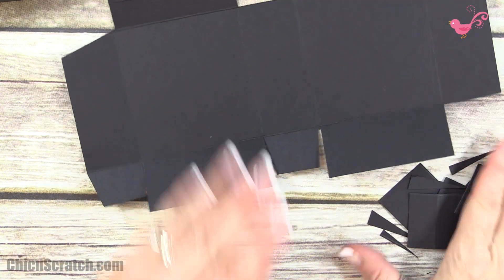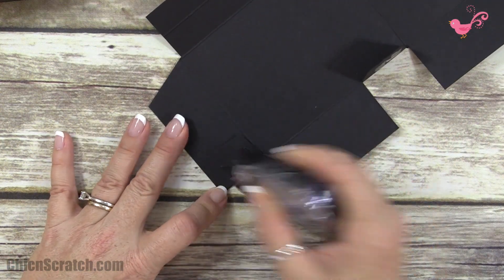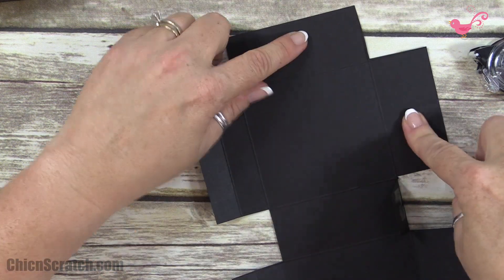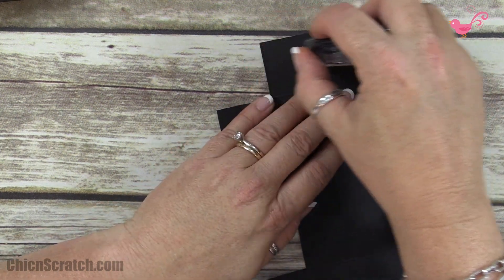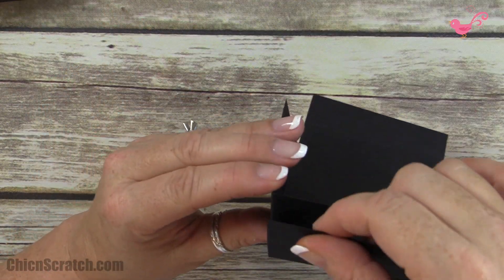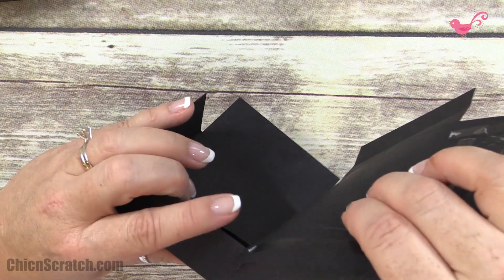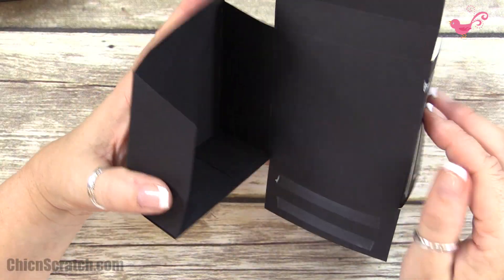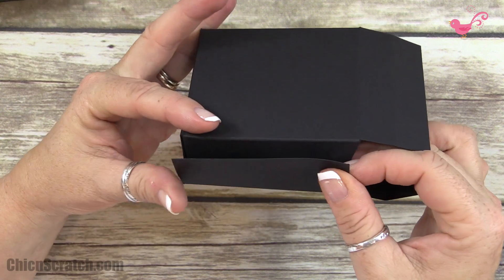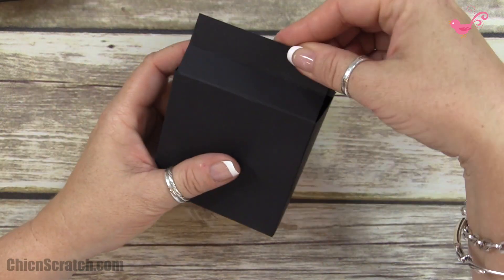Now it's ready to assemble. I'm putting adhesive on these two tabs, and adhesive on the side we can see for these two pieces. This is a project where you do want to use Fast Fuse or Tear and Tape. I'm going to fold the left side first — that makes a difference. Then I'll fold the bottom over, lining it up, and attach the last side panel, which should match perfectly.